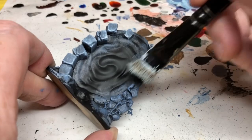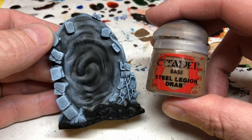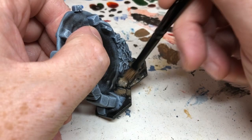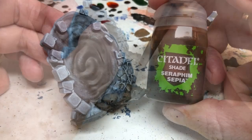Once the dry brushing is done, I tidy up the base with Abaddon Black, then paint all of the sand and rock starting with Steel Legion Drab. I'm doing another overbrush but using a smaller brush so I don't get it over any areas already painted. This is the same process I used for all the natural rock elements from the core set, and also for the rock elements around the second force field in this set.